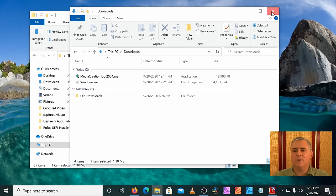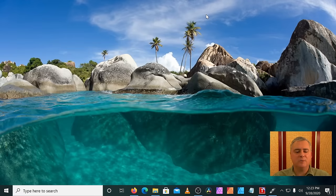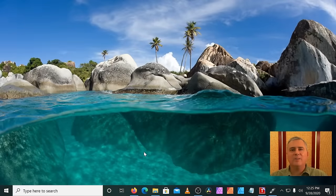We'll run Rufus right from here. We need a USB drive to do this. I have a 32 gigabyte USB drive. You need at a minimum eight gigabytes for your drive. I highly recommend using USB 3 type drives — if you get a USB 2 drive, it'll take more than 10 times as long. Now that the drive is in the computer, we want to clean it.